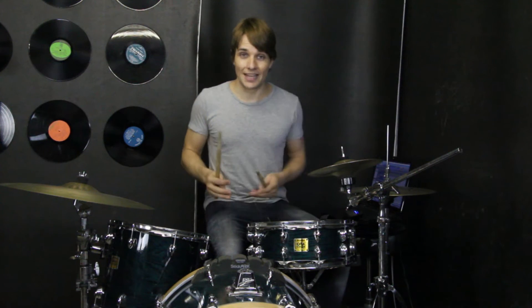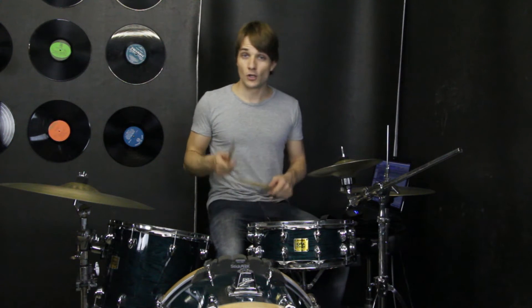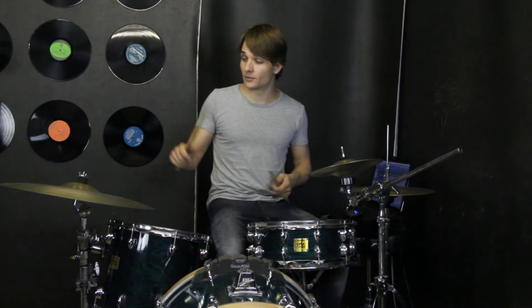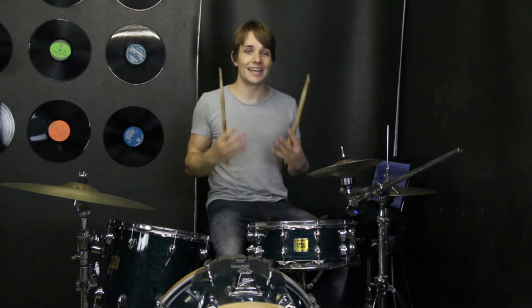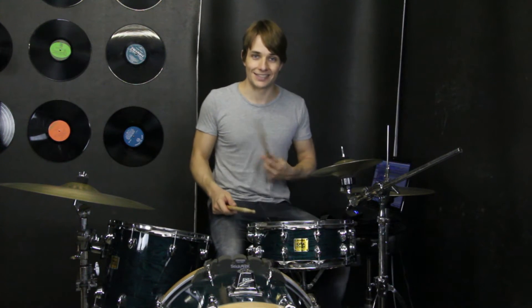Next there's an electronic snare drum sound and I'm going to play that up on 10-inch hi-hats today. But you can play it on the rim of one of your drums, maybe up on the bell of your ride cymbal, just to get a different sound than the snare drum that we'll use in the chorus. So the rhythm that those are playing sounds like this.